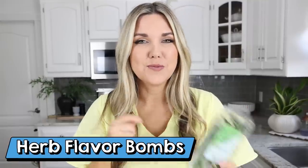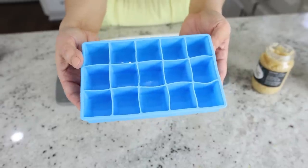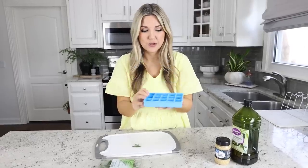If you're like me, you buy fresh herbs for one recipe and then end up not using them and they go bad. Here's a hack to make sure you use all of your fresh herbs, because these are expensive. We're going to make herb flavor bombs that you can add to your freezer and pull out anytime you need a little extra seasoning. You'll need an ice cube tray — silicone ones work best, but any type will do.